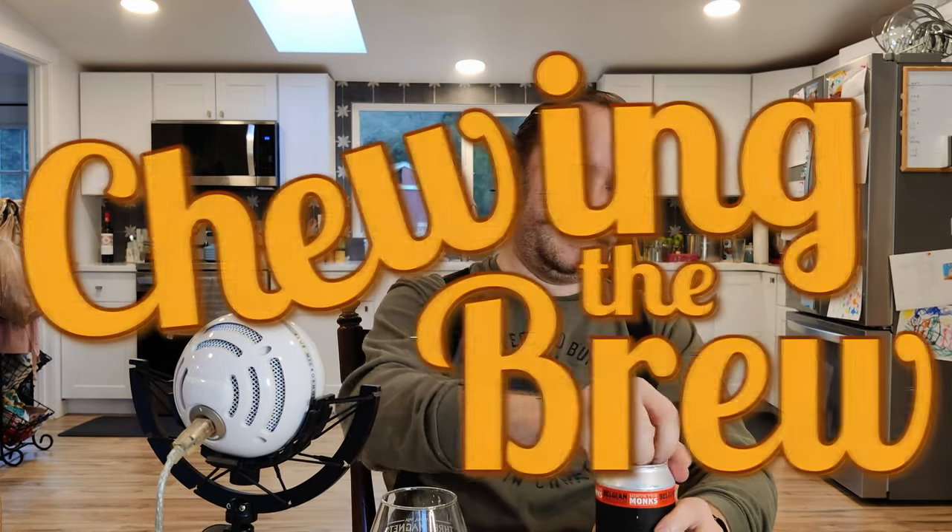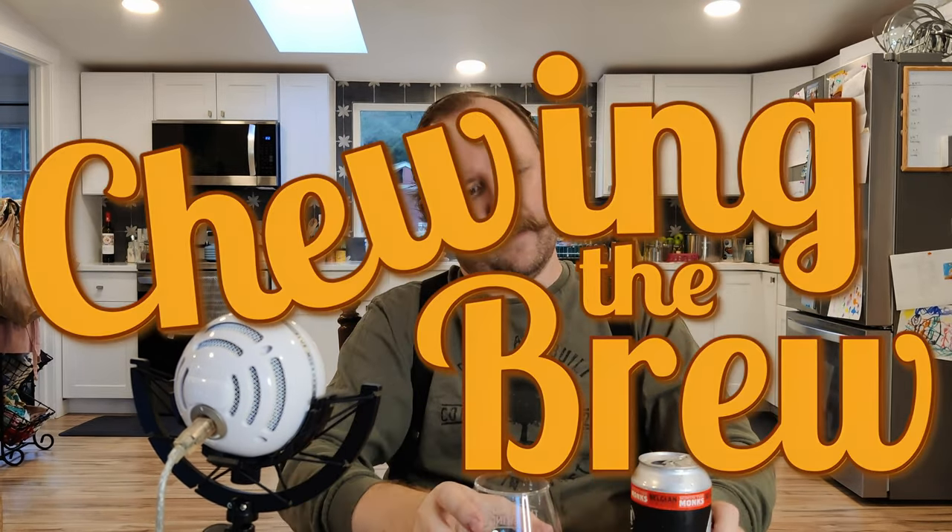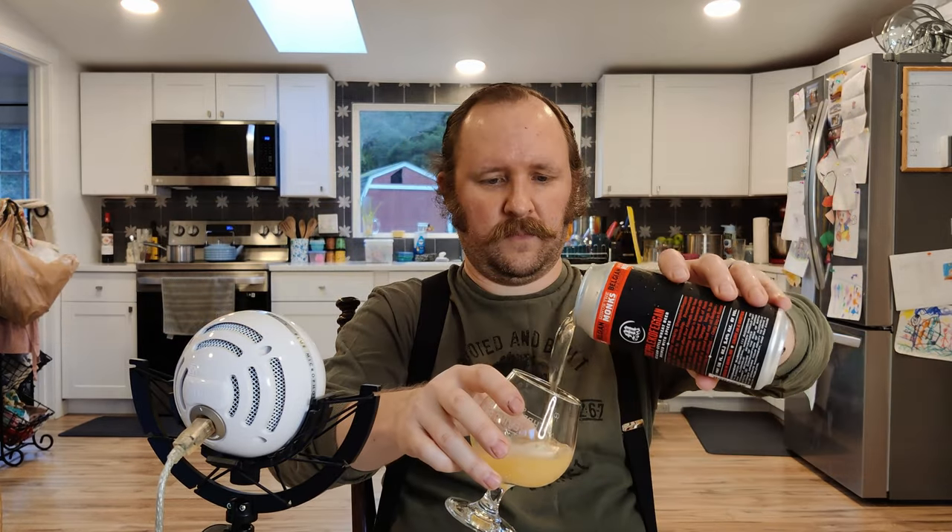With a name like Scheppelkoffagen, this beer better be a mouthful of flavor. Well, hello and welcome to another episode of Chewing the Brew. Today I will be drinking the Monkless Brewing from Bend, Oregon Scheppelkoffagen, a Belgian-style wheat beer brewed with spices.